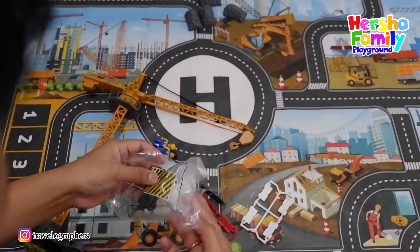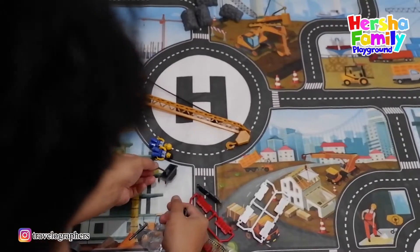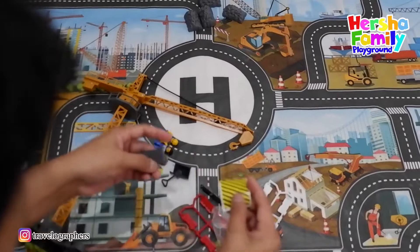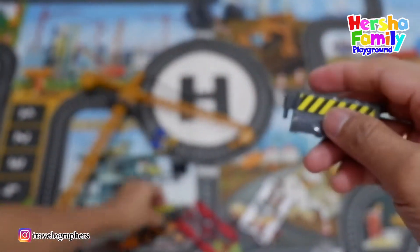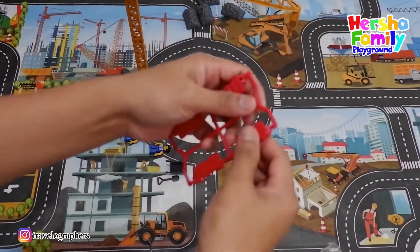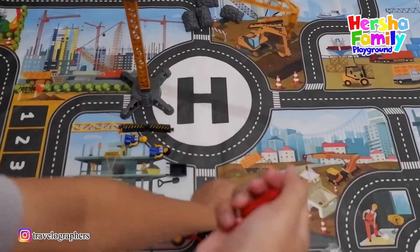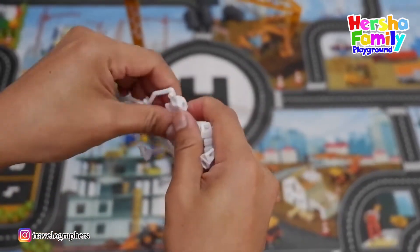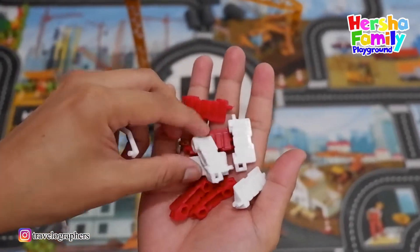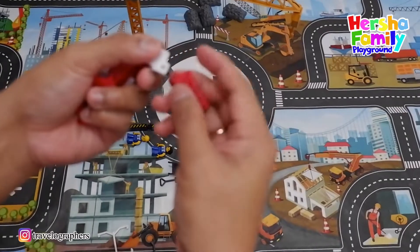Let's open another one. Wow, there is a sticker here — I think you can do it like this. This is another construction fence, so you can install it. You can open it like this first. So we got four red color and then four white color fences. In total we have eight fences for construction.